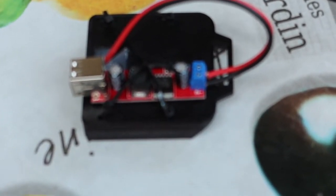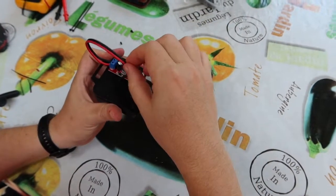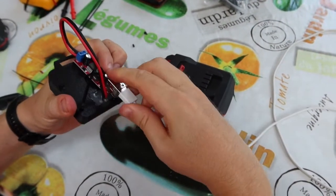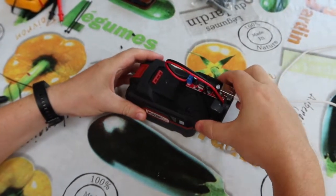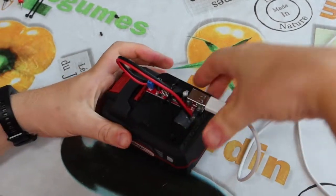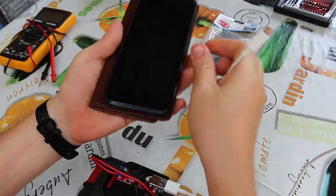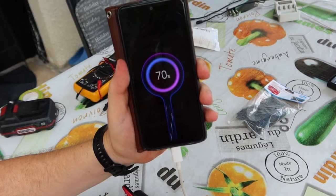Let's try it. It is a good hold. We will put some tape here and connect it to our battery, and let's try how it works. Ta-dam — miracle!